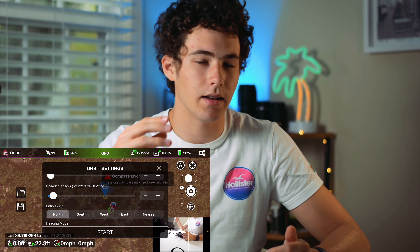Then the next one is Pano. This is self-explanatory — it basically goes up, takes about 40 images, and stitches a panorama together. I found that the stitching isn't great, but it's fine. If you want to make it a little better, you can take it into Photoshop or Lightroom and edit it yourself, though it'll be a tad more complicated because you'll have more images to work with.